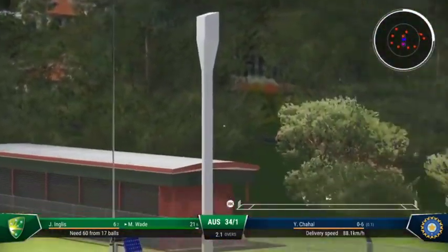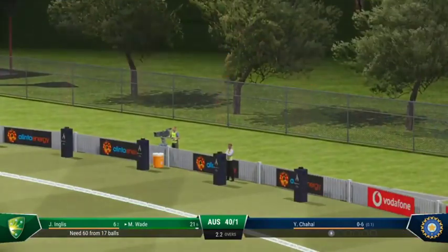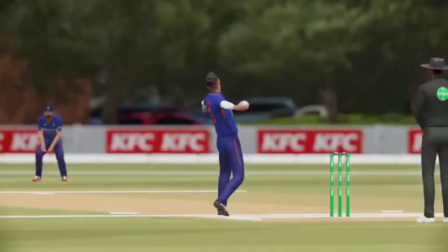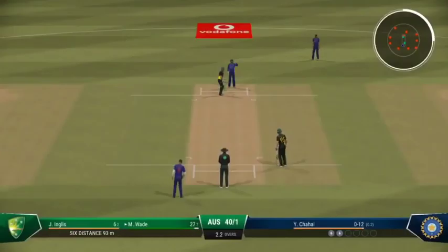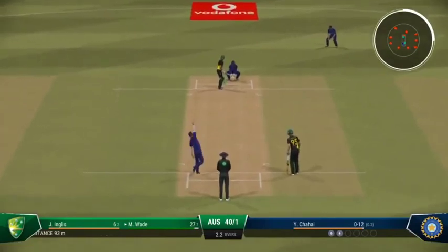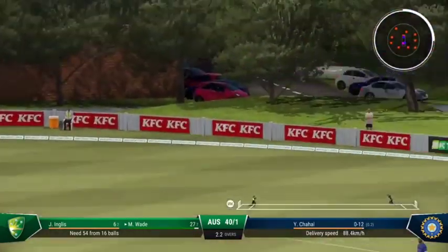That's right off the meat of the bat — just textbook. Finds the space and power to lift that ball over the top, and it just keeps going. Back to back boundaries. The bowler will be searching for something now — just a dot ball or two to settle things down.